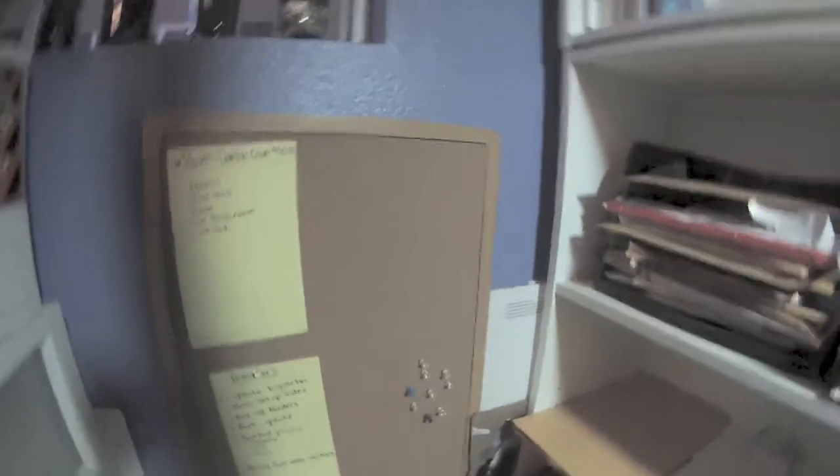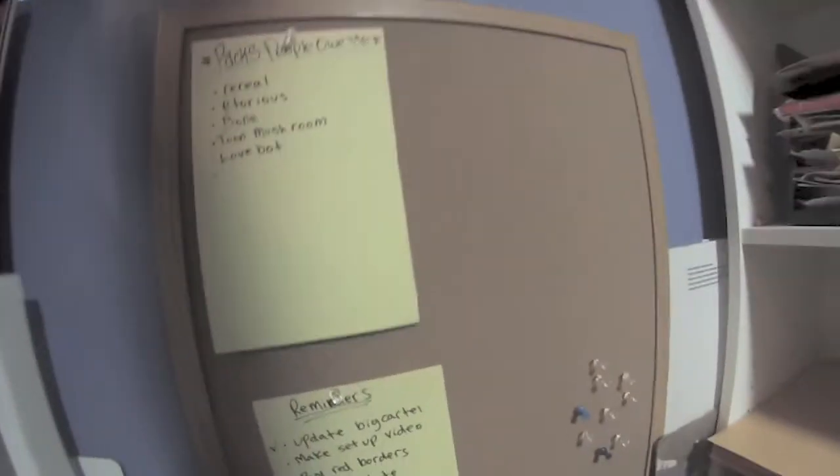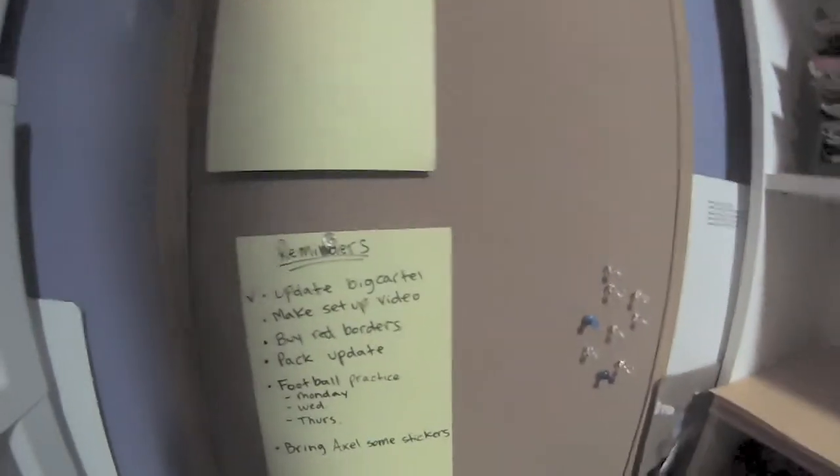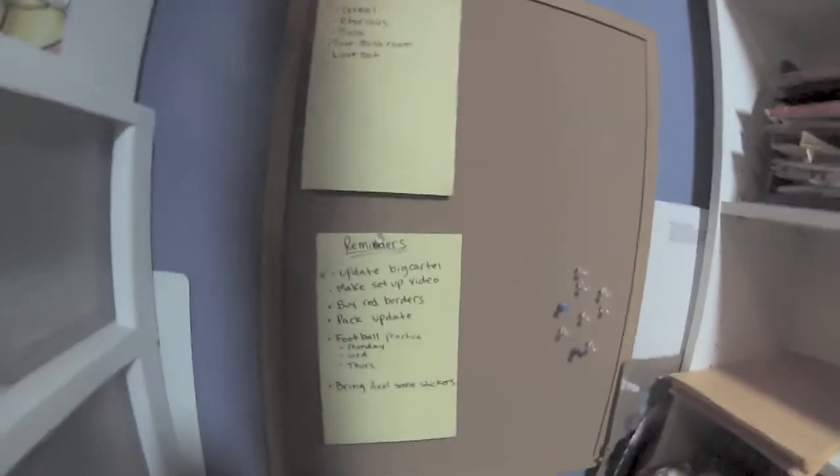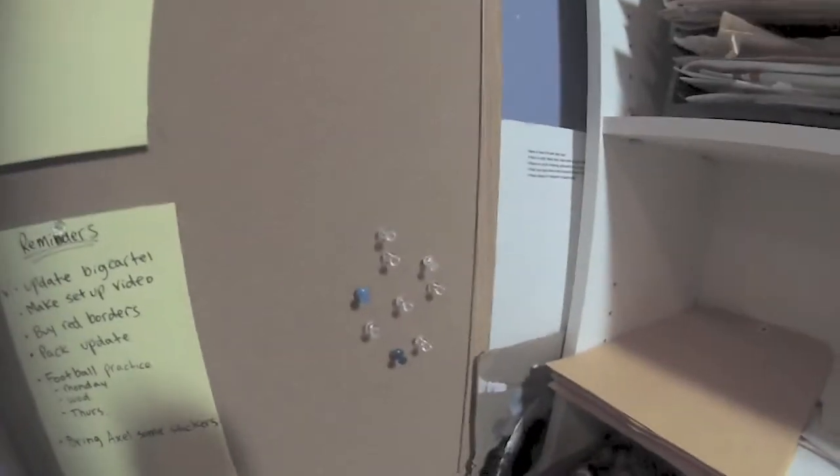Moving over to the left — back there I got some cardboards and blue top box and stuff. Here's like a little corkboard. Here's two packs that people owe me: Cereal, Litorious, Bone, Tune Mushroom, and Love Bot. Love Bot — I already talked to him, he's not sitting out in the pack because he got lost. Reminders: updated my Big Cartel, did that. Make a setup video — doing it now. Buy some red borders, did that. Football practice, and bring someone some stickers, some extra pins.